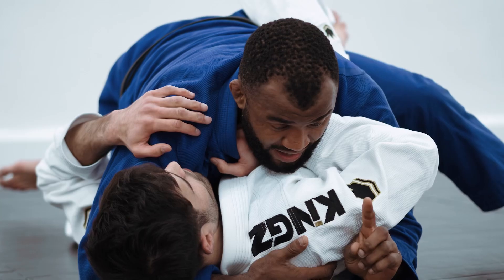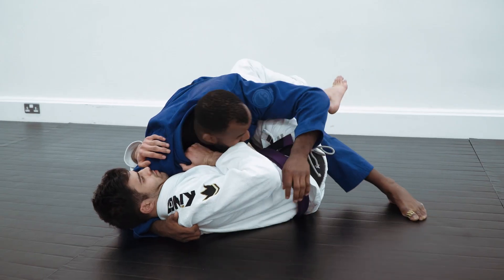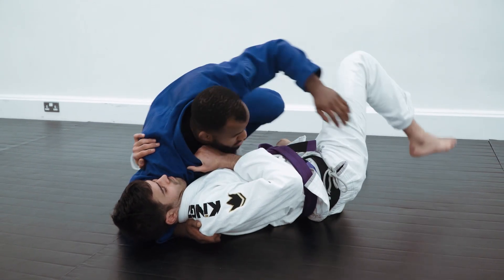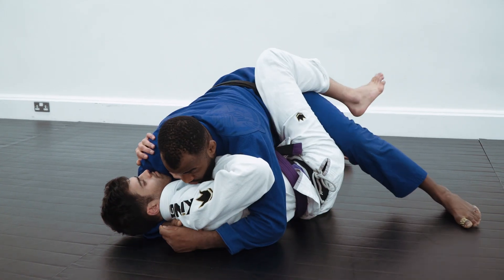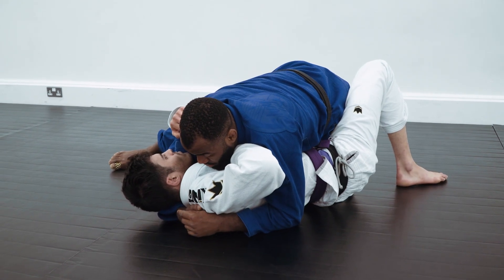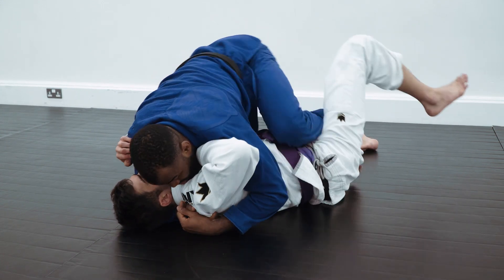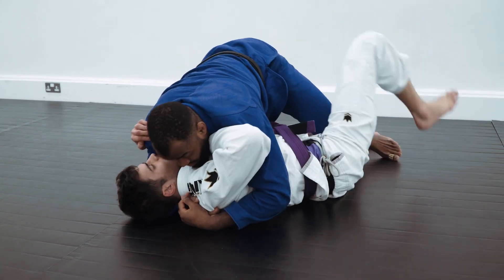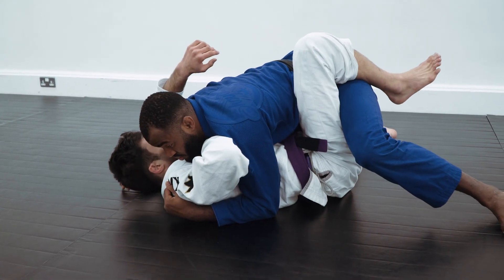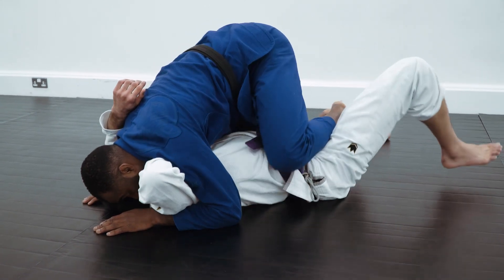Now I start to go for the head. When I reach the head, like I said, here are three options: I can pass with the long step, I can pass going to the knee slice pass, or I can pass going straight to the mount. To go straight to the mount, just make sure you have a double underhook — walk your hands and go straight to the mount and finish.